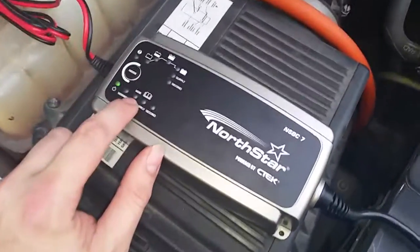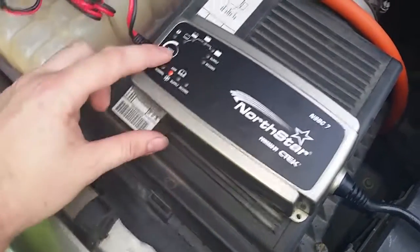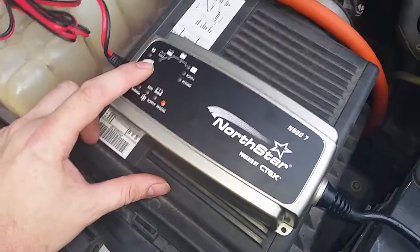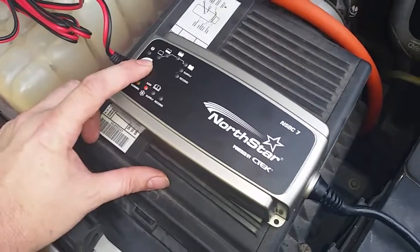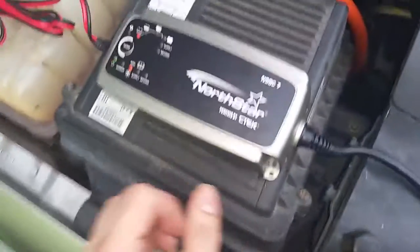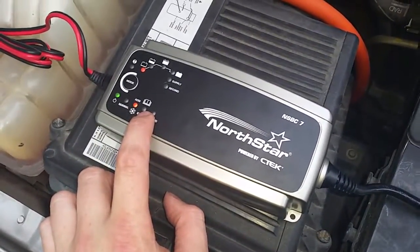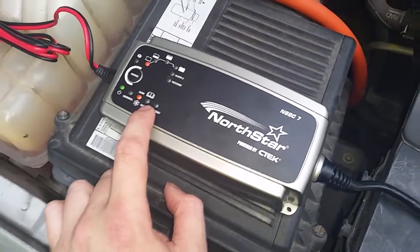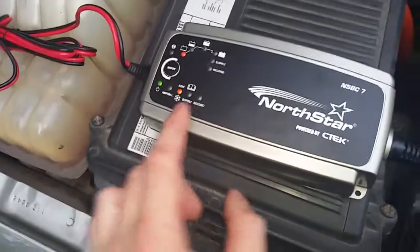We're going to put this on AGM mode. It's also got a supply function, which is a constant 13.6. And then reconditioning — if you have a bad battery, this will most likely bring it back. But what we do is charge it on AGM mode always. Supply is only used if you have a constant power draw, like if you're listening to your radio in the driveway.